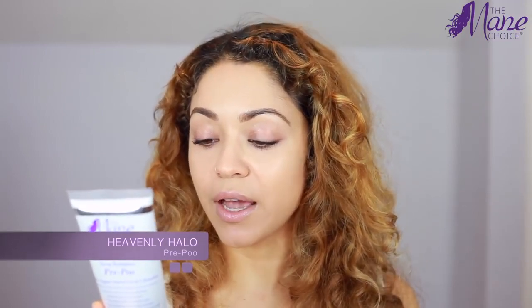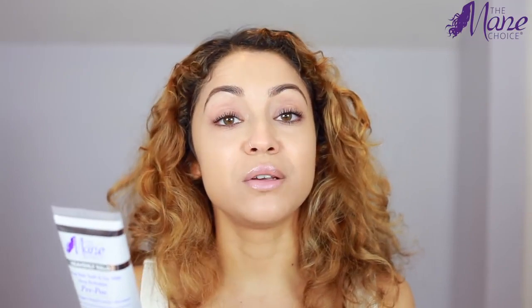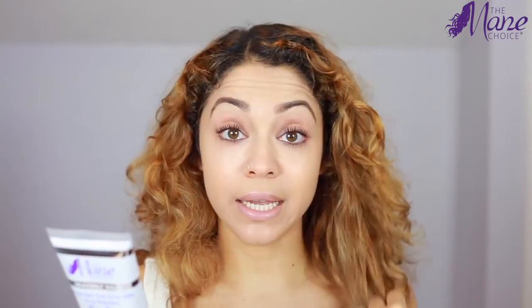On the back of the pre-poo it says it gently melts away tangles and softens hair, reduces moisture loss, restores hydration levels in dry thirsty hair, helps to minimize breakage and shedding, and restores natural luster and shine. It's suggested to be used on dry hair — massage it gently into your dry hair, distribute evenly, wait five minutes, then use your fingers to gently loosen the tangles. You can leave it in for up to 15 minutes and then rinse it out.